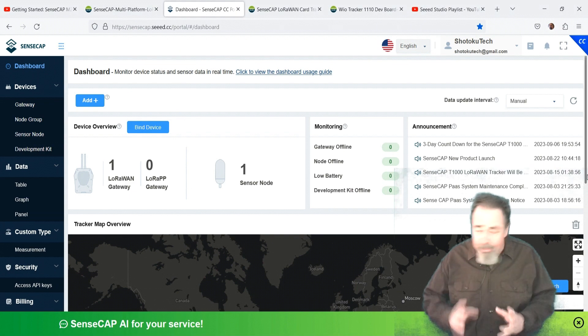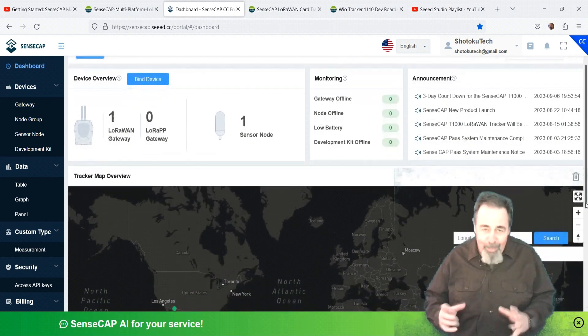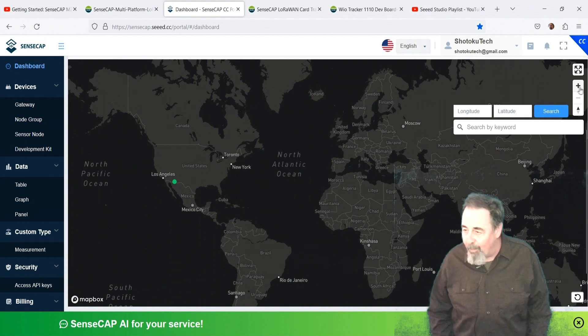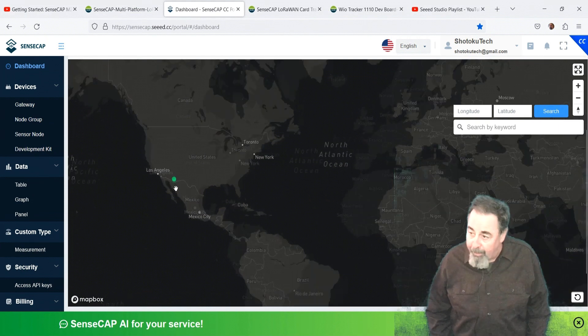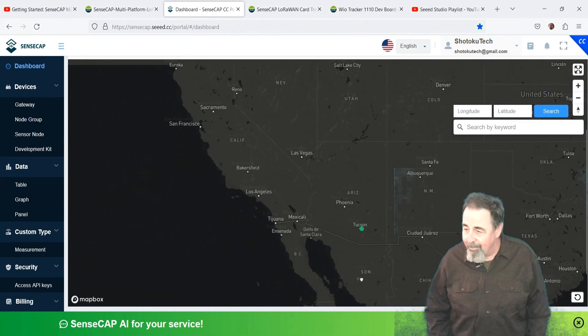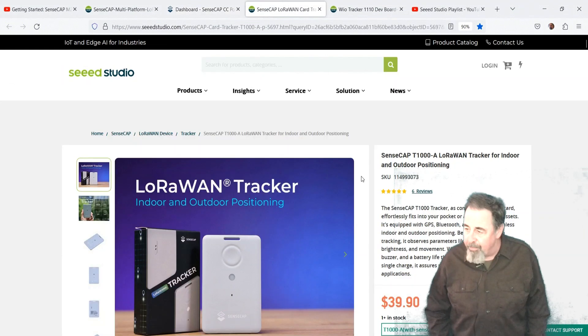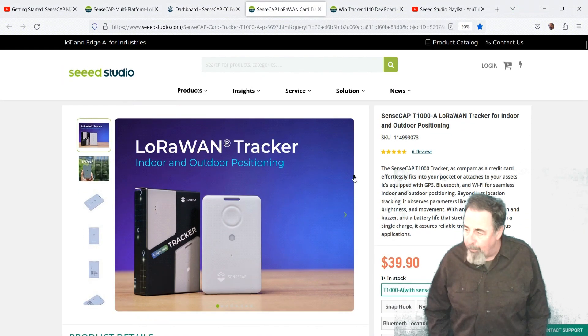So now we're ready to start transmitting and receiving LoRa data from sensors, and I want to start out with the SenseCap LoRaWAN card, the T1000. There's our location in the portal. This is the SenseCap T1000A LoRaWAN tracker for indoor and outdoor positioning.